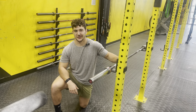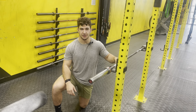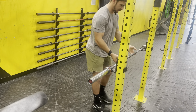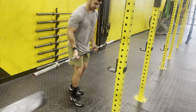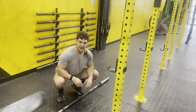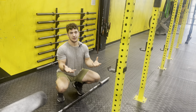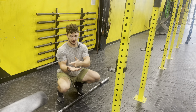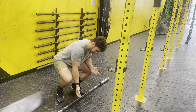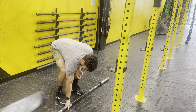The supinated barbell row is certainly an all-time favorite here at peak human performance. To perform this movement, all you'll need is a barbell and maybe some additional weight. The barbell will typically start on the ground, but it can start in the rack if you prefer. The key of the movement being supinated is my palms being up — I think of this as holding a bowl of soup. For hand placement on the bar, I want to find where the smooth part meets the rough part and put my pinky right there.